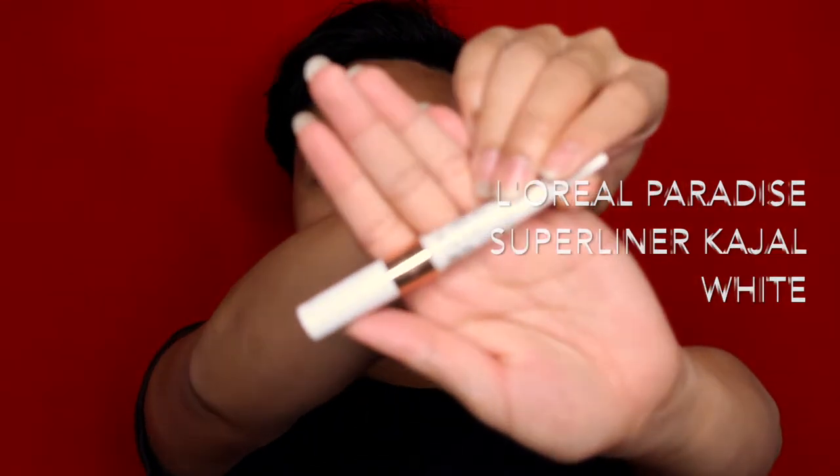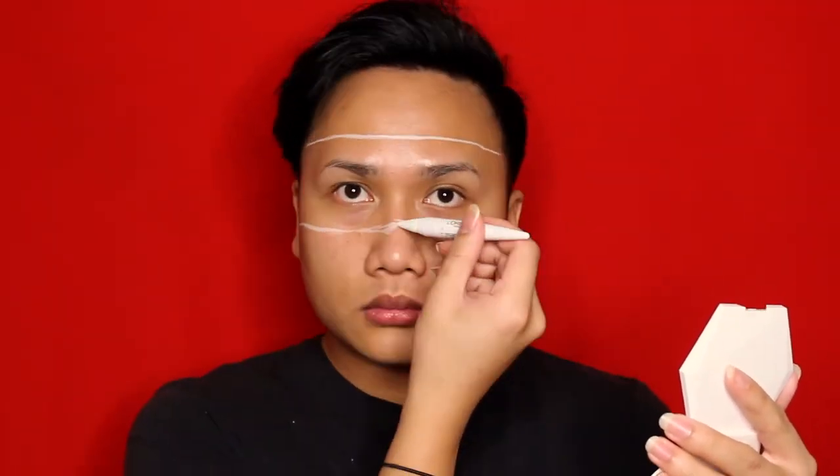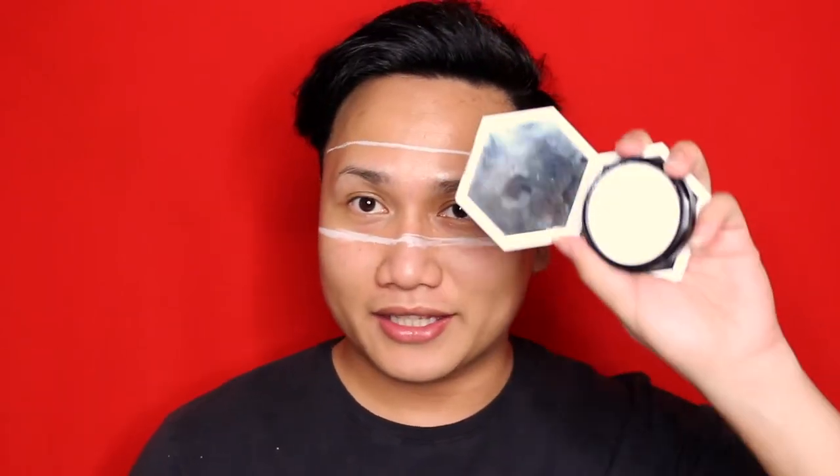Now that we've primed our base, what we're going to be using next is the BYSFX color wheel — the white one — and the L'Oreal Casual Paradise Ecstatic. We're going to mark out where we want the band of white color so we don't just go everywhere when we apply it. I'm using my Fenty Beauty mirror to make sure we mark it out properly.